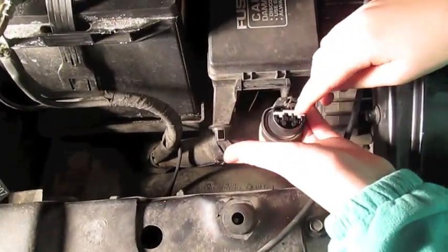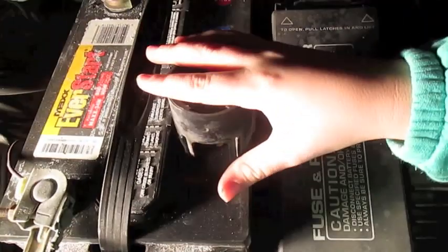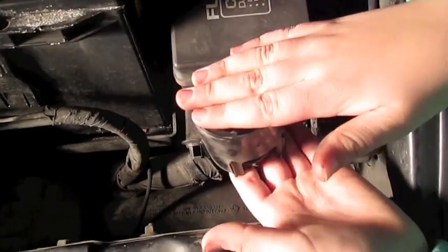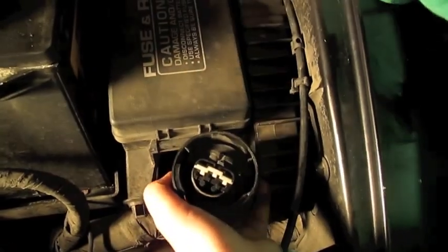You can throw the other part of the light bulb away. And then you're going to put this cap thing on. You want to put it on the flat side, or else you can't screw it in. So you want the flat side to face up.